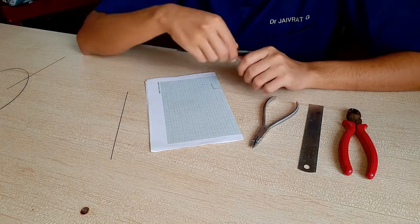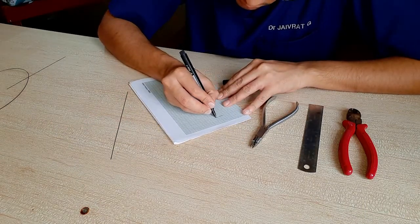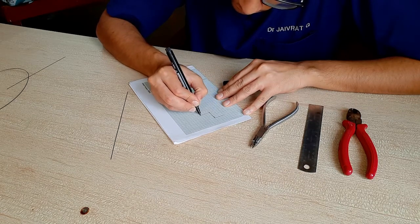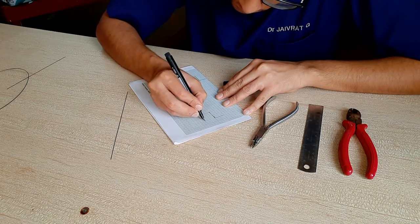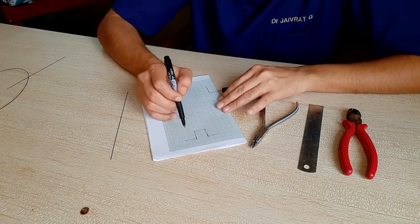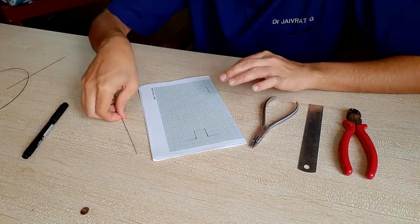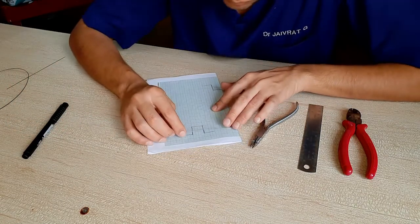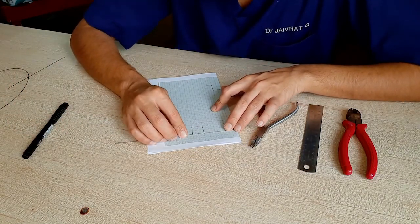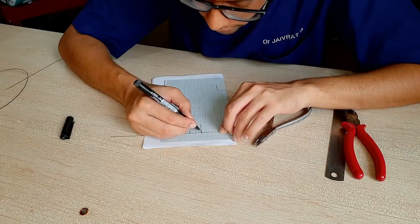For example, you've been given an activity of making a U shape. So we'll first make the U on graph paper — all the dimensions here are 2 centimeters. How we'll go about this is that first we keep the wire on the line and then we mark at one point where you want the bend to be.